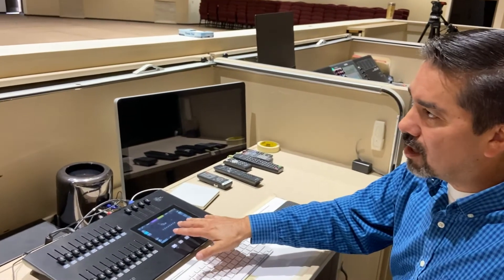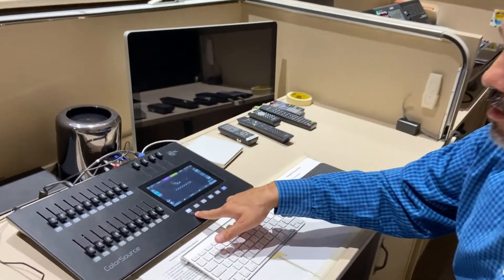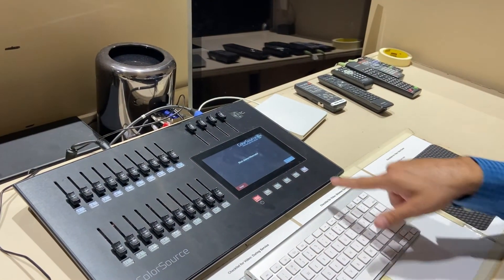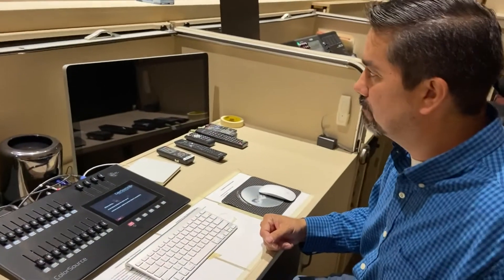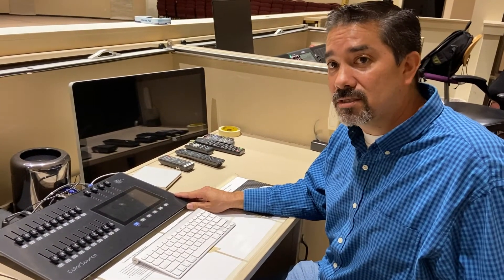You'll also want to turn off the light board. Hold down the power button until it asks if you're sure, then confirm, and it'll turn itself off.